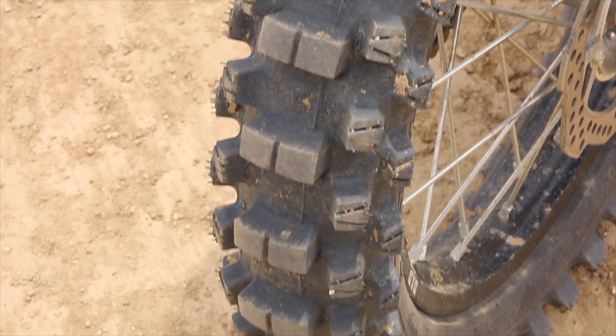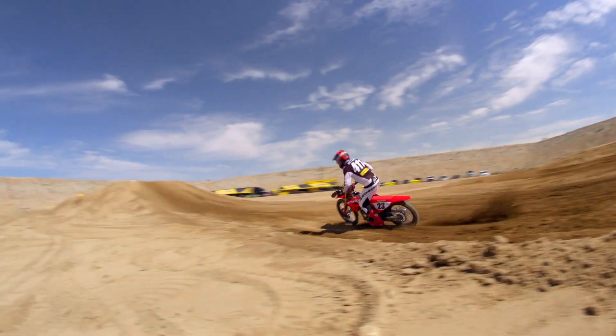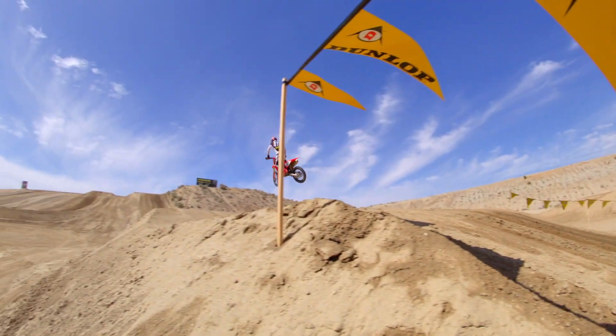They mentioned lap times and how this new tire has improved those over the 33. Like I said, it's hard sometimes to tell if a tire is really good — it's easy to tell if it's bad, but hard to tell if it's good.